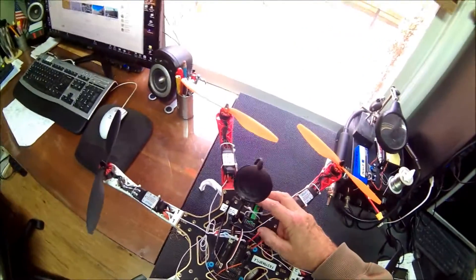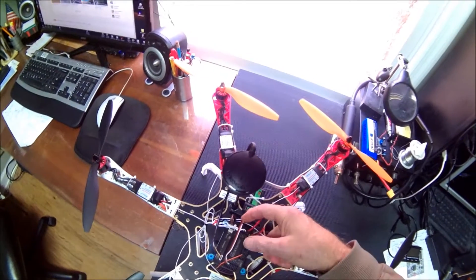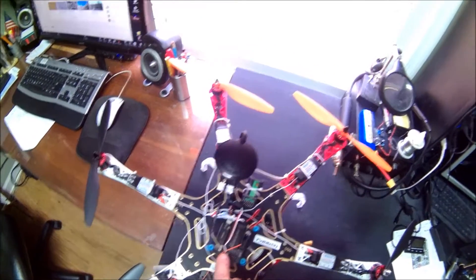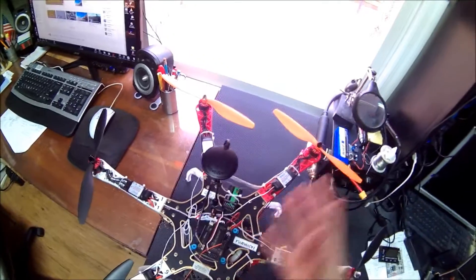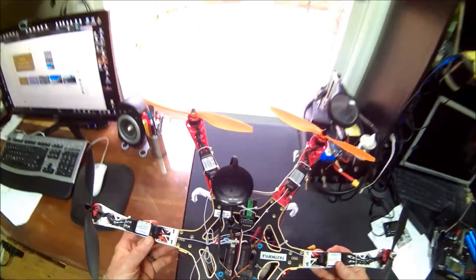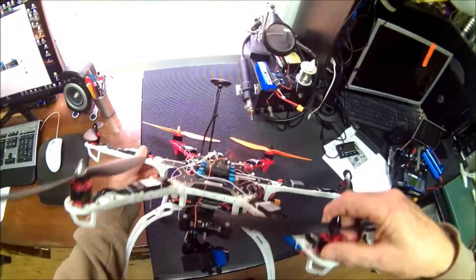The radio is the FrySky little six-channel receiver, but in PPM mode you get 10 channels across the single white wire. The red and black are power. Very simple installation — the three-pin connector does the entire radio to flight controller connection.